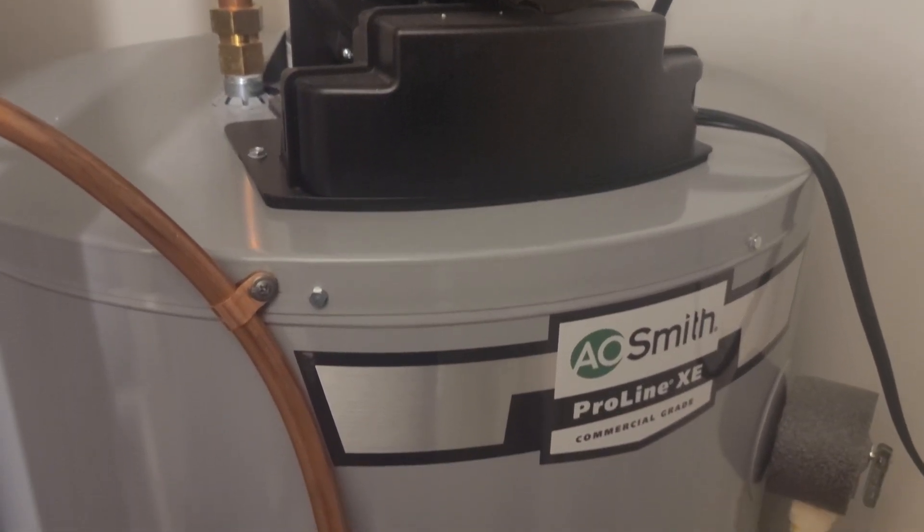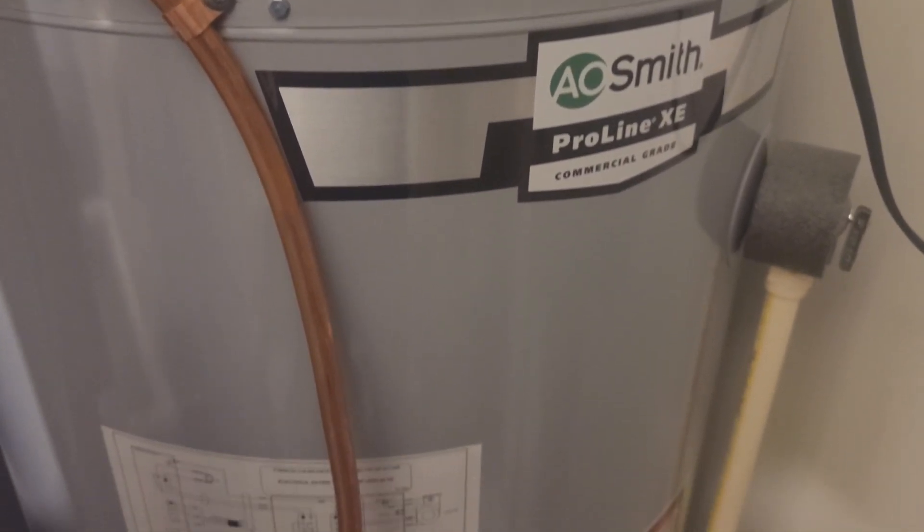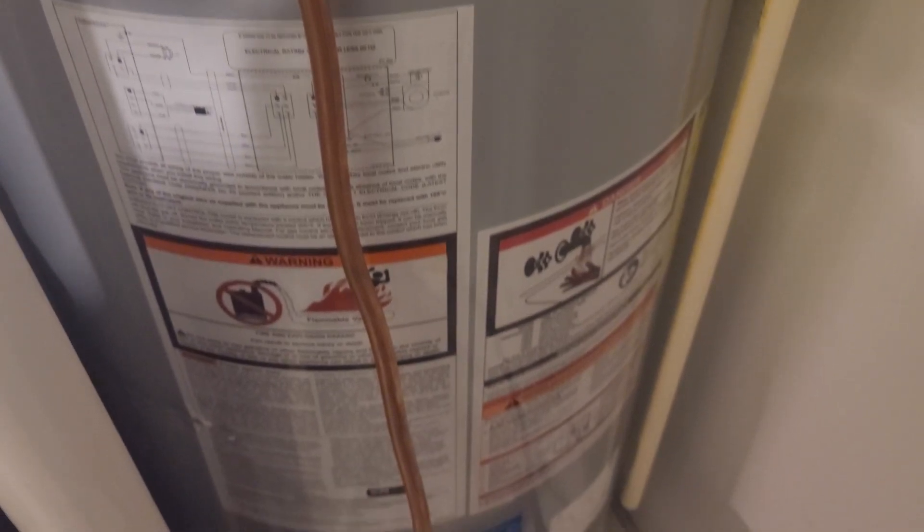This is how to flush a water heater. You will need a flathead screwdriver, a hose, and roughly one hour.